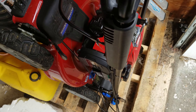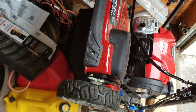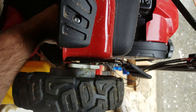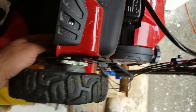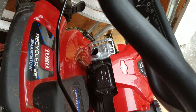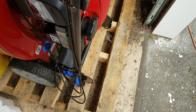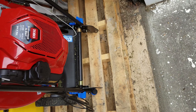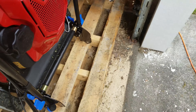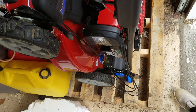This is my lawnmower — the Toro Recycler 22 SmartStow. As you can see, it's stacked vertically. It's pretty compact when stored like this, but the bag is separate when it's stacked vertically.